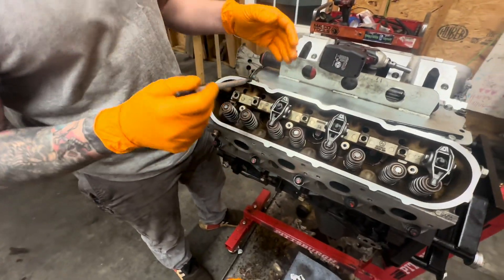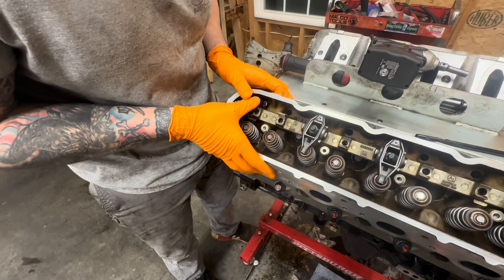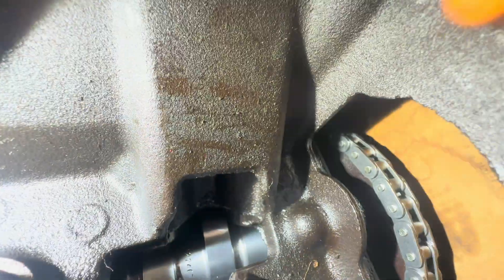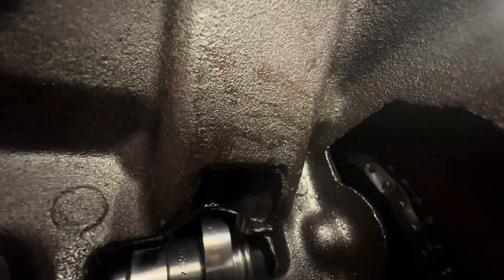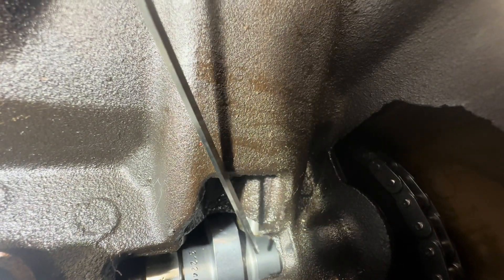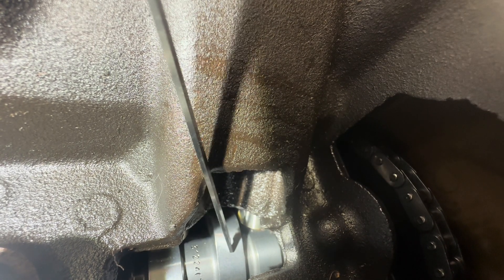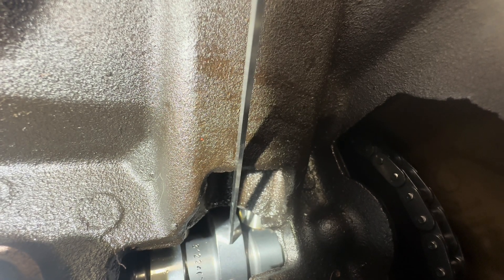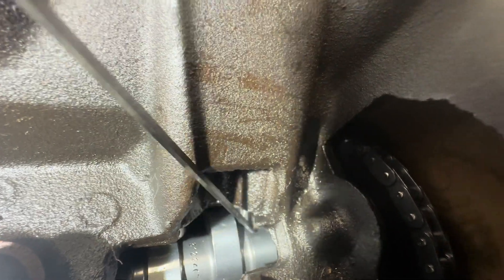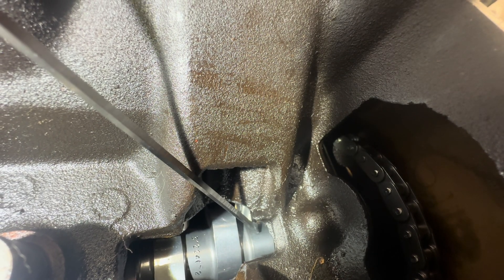You want to get your push tube and adjust it to about the right length, then set it down in the lifter — you'll know it's seated when it feels right. You can push on it and feel the preload of the lifter. We want to make sure the lifter is on the non-lobe side — the neutral side of the cam — before measuring.